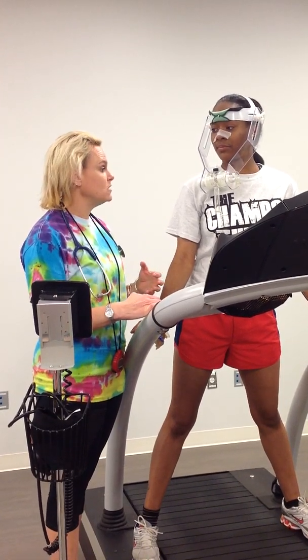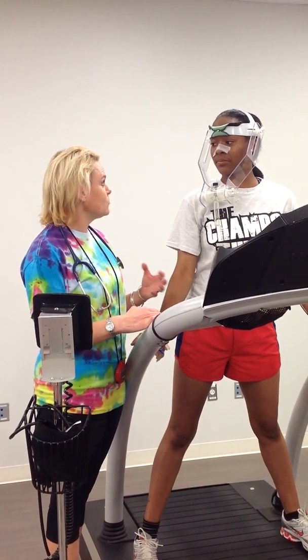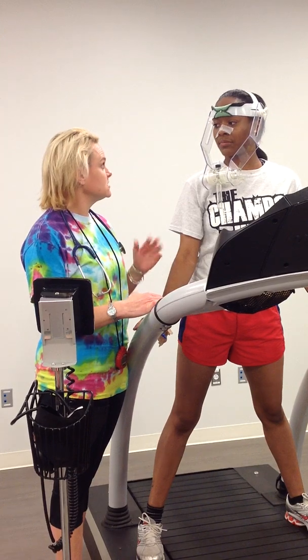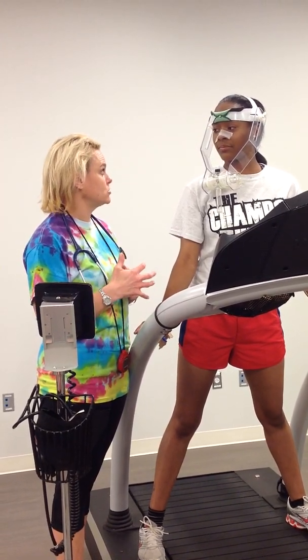During the test, we're going to be monitoring your breathing, we're going to be monitoring your heart rate, all those values, and we're going to be asking you how hard you think the test is. At the end of the test, we want you at a maximal level, so we want you to go as long and hard as you can.